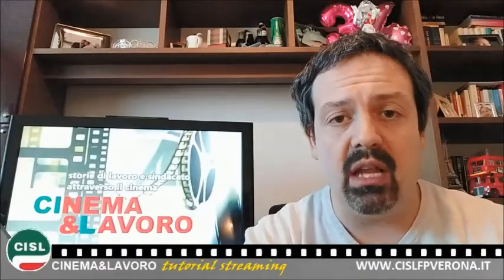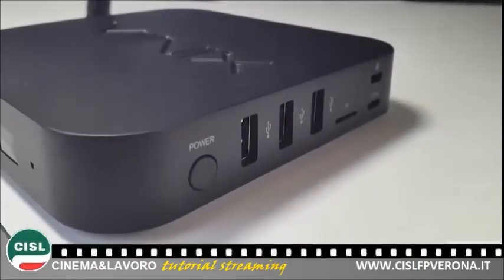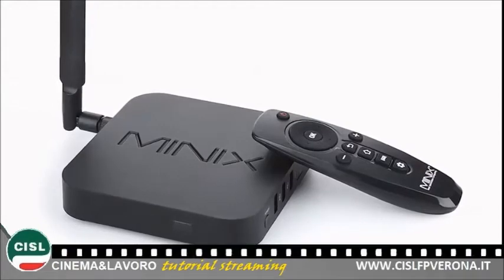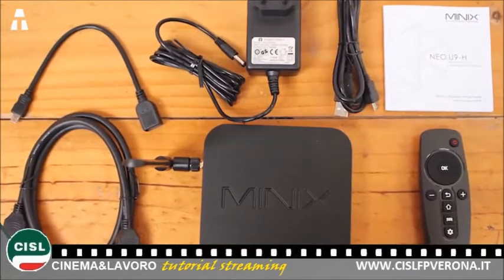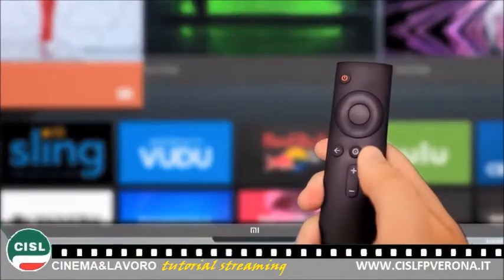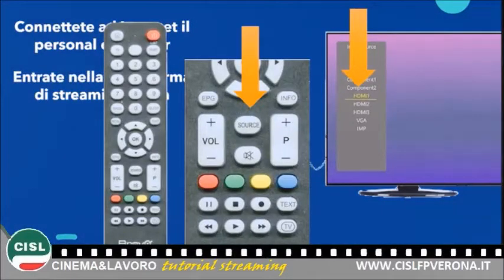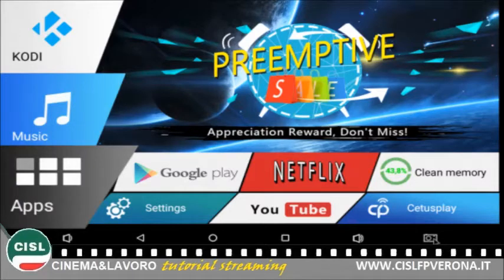Vediamo ora insieme, una volta collegato e acceso il dispositivo, come funziona. Una volta che l'alimentazione è collegata e la TV Box è collegata con il cavo HDMI al vostro televisore, non dovete fare altro che accendere il televisore normalmente, selezionare la sorgente da cui visualizzare il segnale — nel mio caso l'ho collegato alla presa HDMI 2 — e se il dispositivo è acceso, entrate all'interno della TV Box.